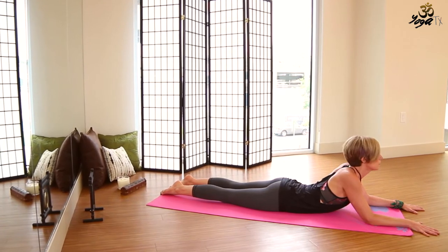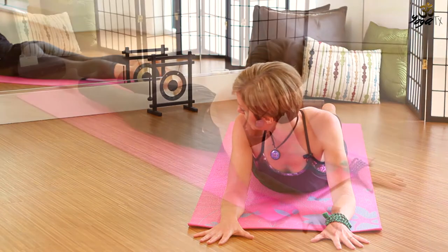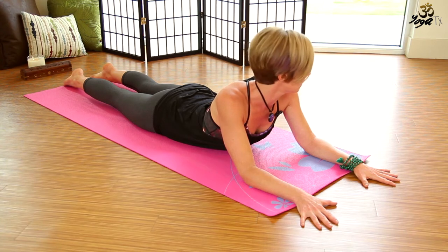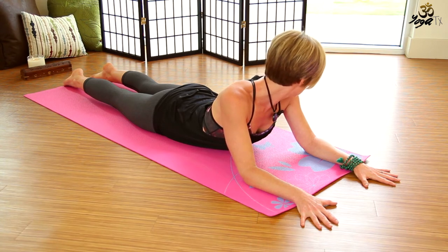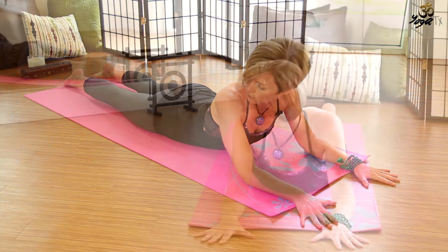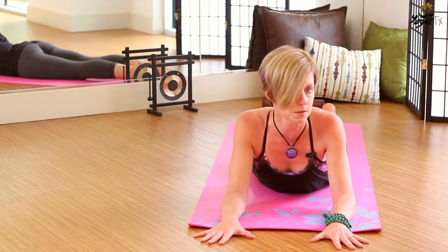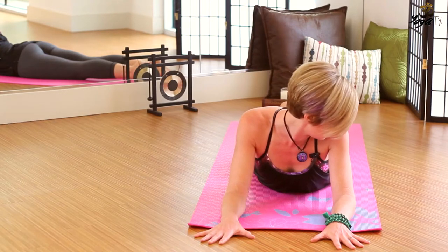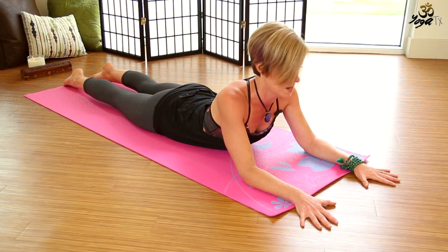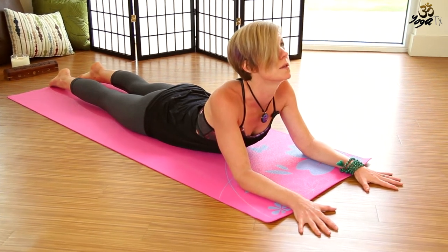We'll go ahead and turn the gaze to look forward, then turn the gaze to look over the right shoulder. Inhale back to center, exhale, turn the gaze to look over the left shoulder. Repeat that and back to center. Then from here, lift the ears up and back, lengthen the neck, and you can turn the gaze to look up, stretching the front of the throat.